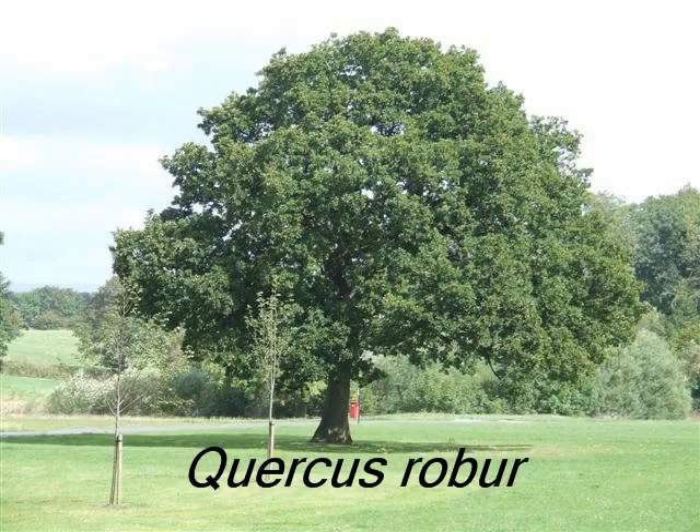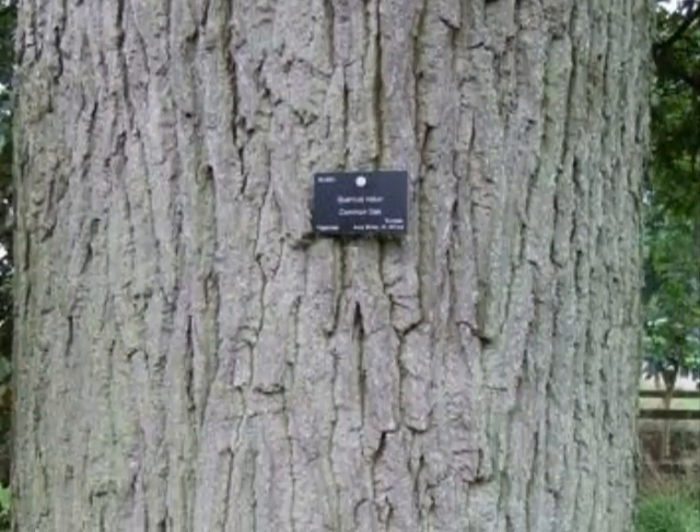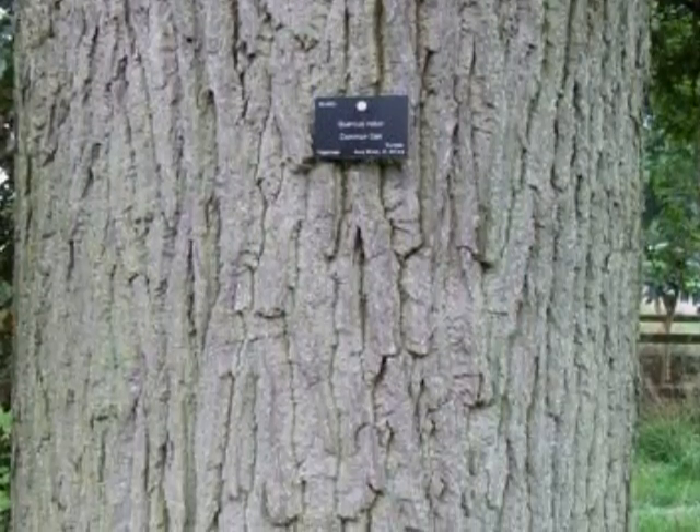To reliably identify Quercus robur, I'd be looking for a platey, vertically fissured bark, grey to brown in colour.